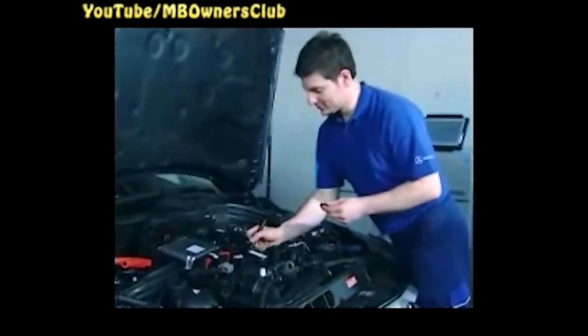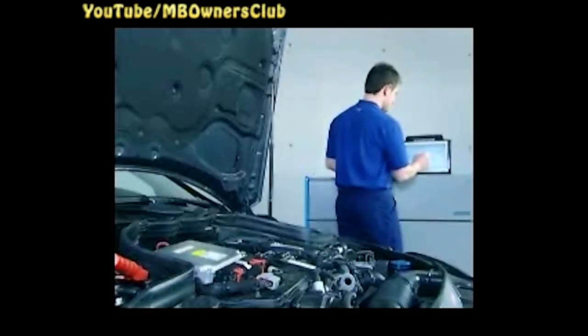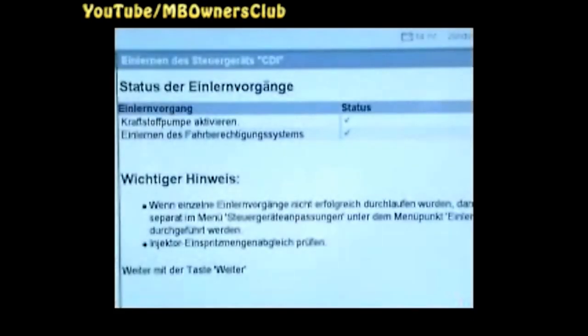Finally, black out the original adhesive label with the injector adjustment values. Conclude the teach-in process for the injection system with star diagnosis.